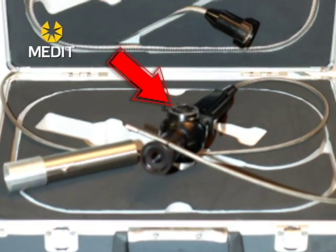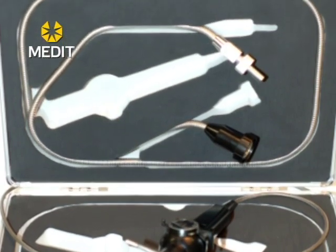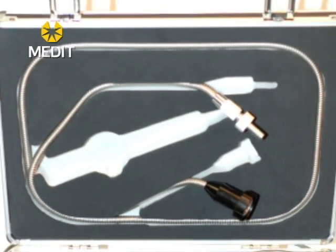These units typically ship out with the fiber scope itself, an LED light handle, and a fiber optic light cable in case you want to upgrade the light source to a metal halide light source in the future.